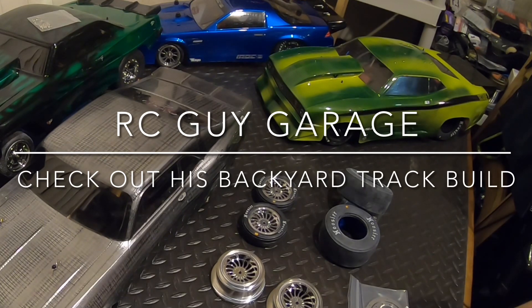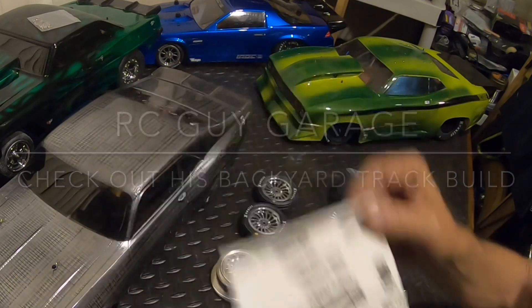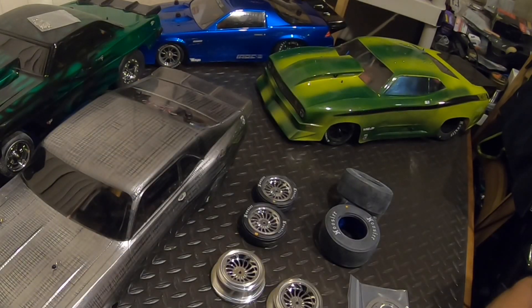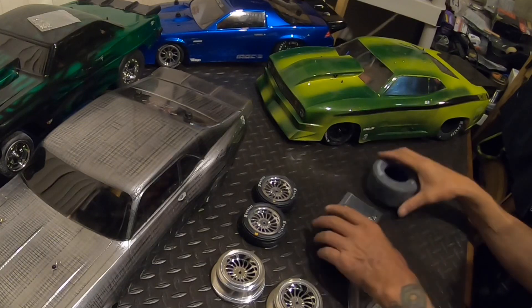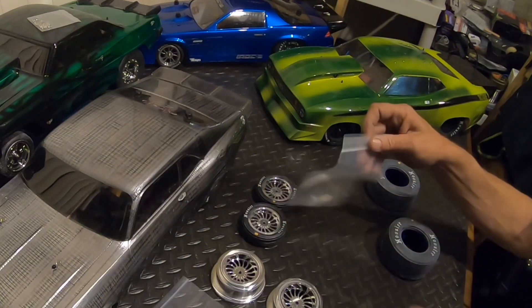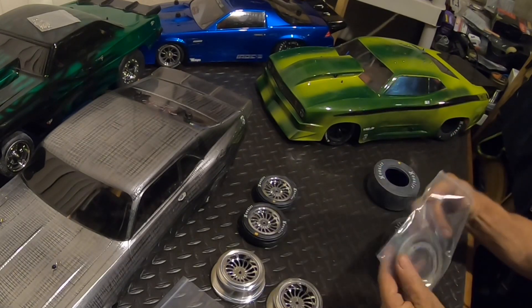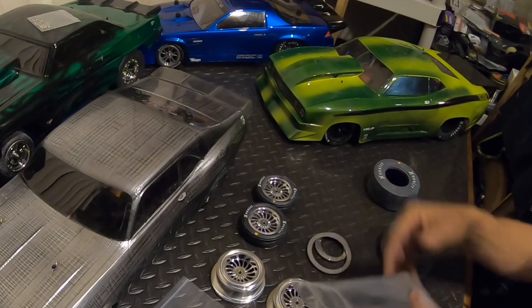RC Guy Garage, might have to send you some — Reefs sent two stickers out, might have to drop that in the mail for you. I know how you love stickers. Let's get these rings taken out of here. Bead lock.